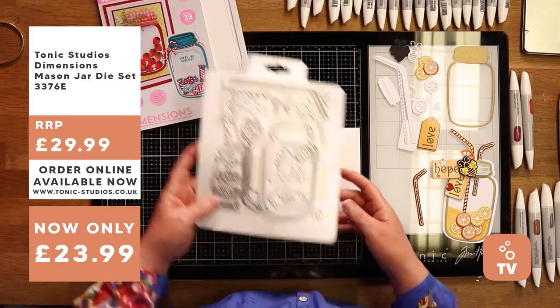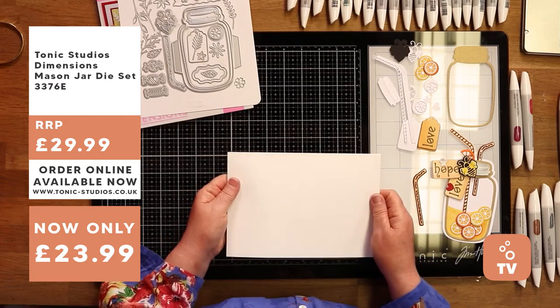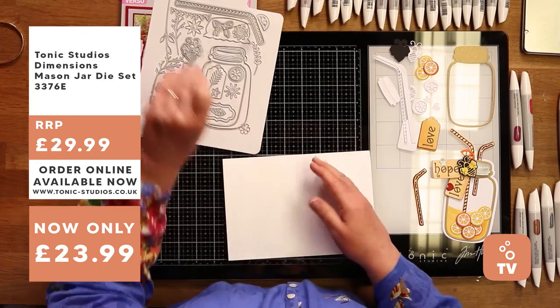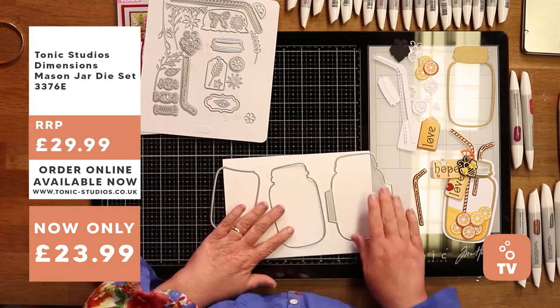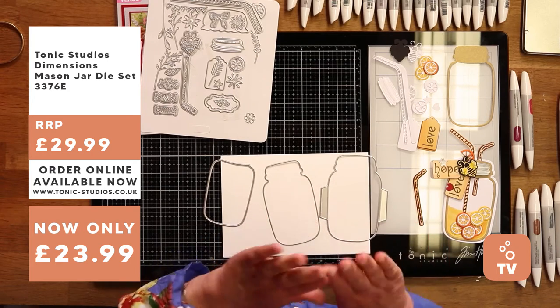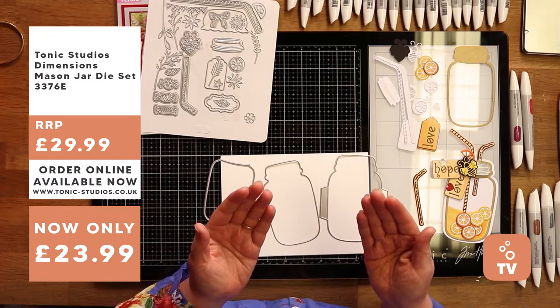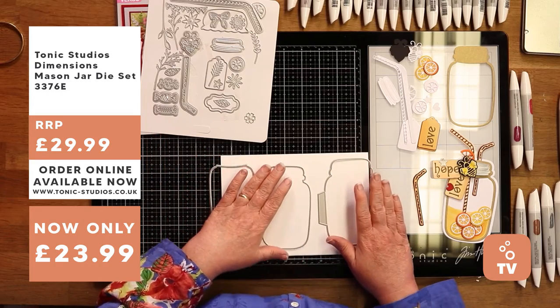I've taken a piece of 250 GSM plain white card - nothing special about it at all. I'm going to use the jam jar die. You have your outer shape, and the reason you've got these little tabs is so that you can bow the jam jar on your cardstock. If you tuck the tabs behind the jar and stick them to your card, you can have a nice little raised edge on it. I like the rounded edge to them - like a lovely organic feel.